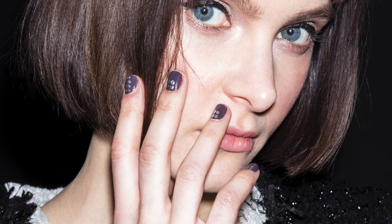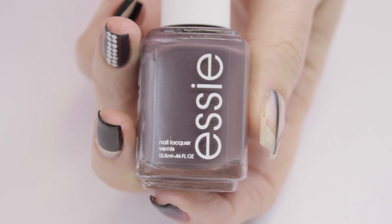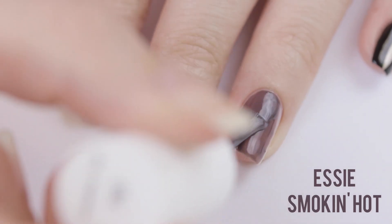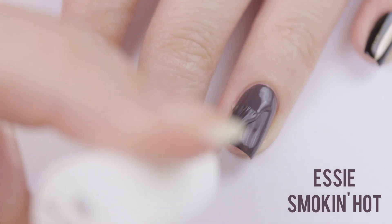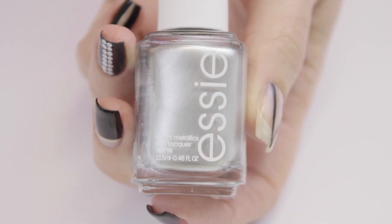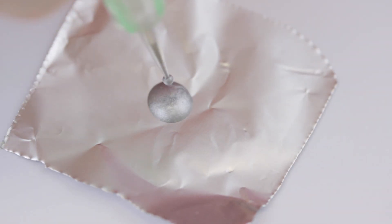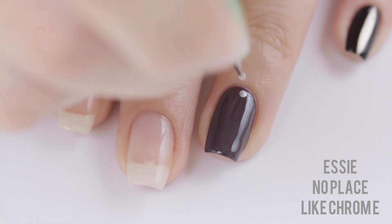The next nail look has a smoky purple base and the chrome dots remind me of silver studs. To recreate this look, start off with the purple base. Use two coats to make sure that your color is perfectly opaque. Then dip a medium sized dotting tool into a metallic silver polish and add two rows of dots vertically down the nail.